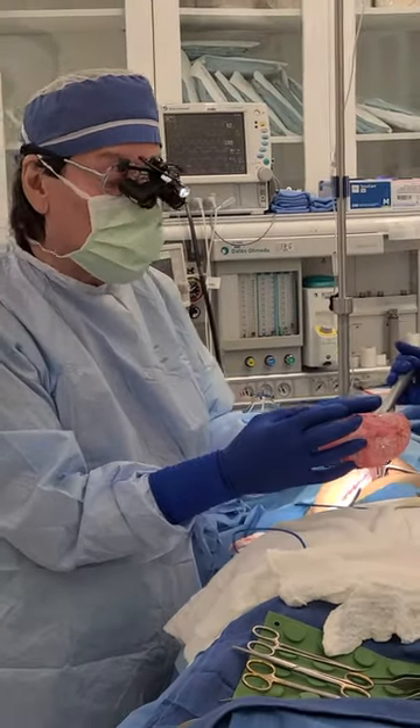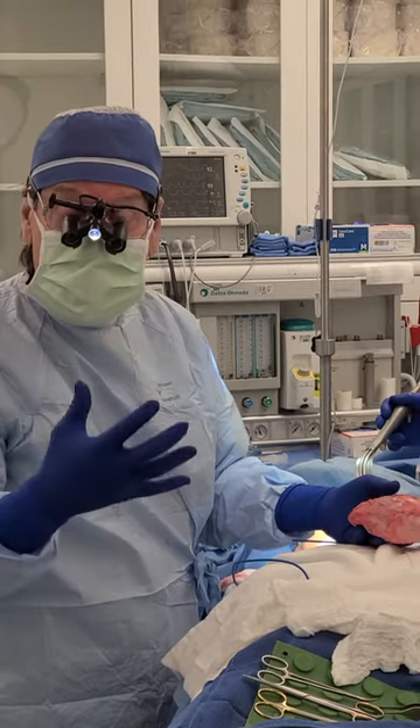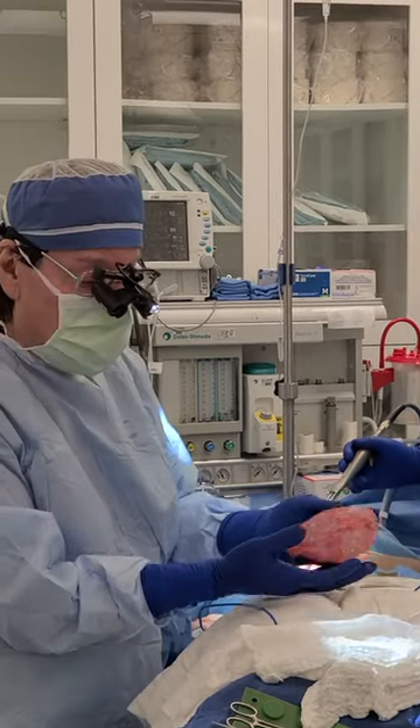This happens not only with breast implants, but with pacemakers, pain pumps, or joints. Anything that's a foreign body that we implant into the body is covered by a capsule.